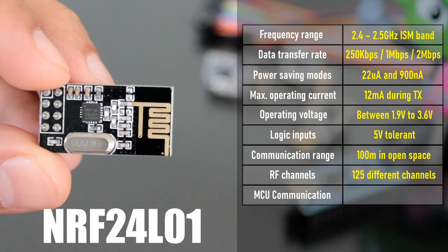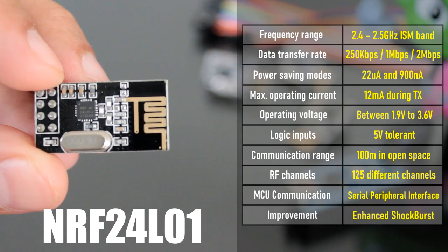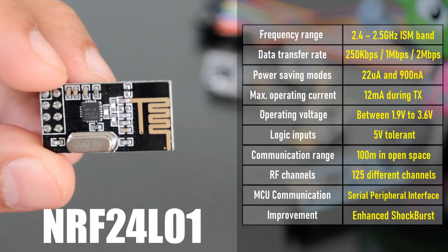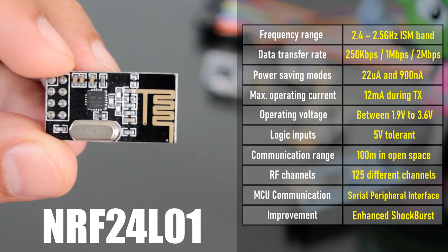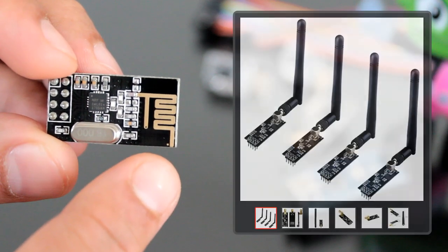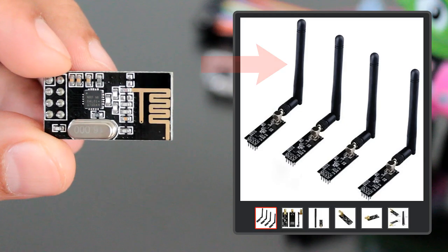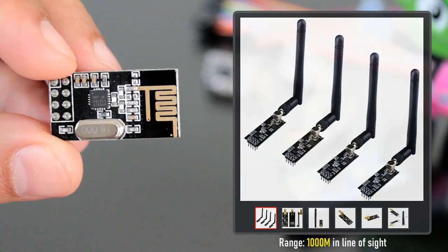The module is configured and operated through a serial peripheral interface (SPI). It uses Enhanced ShockBurst for automatic packet assembly and timing, automatic acknowledgement, and retransmission of packets. The module used in this video has a built-in PCB antenna making it compact. However, you can also buy a variant that supports an external antenna, allowing a much higher range of about 1000 meters in line of sight.